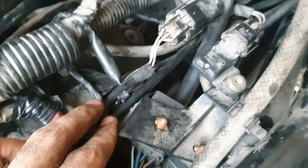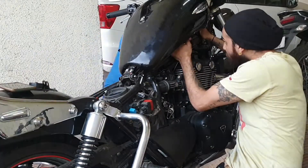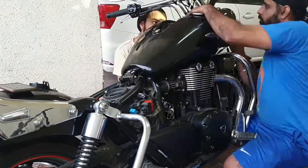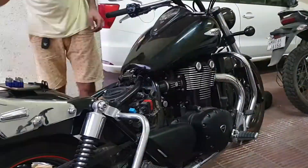Everything is fine now. At this point of the video, we were done changing the spark plugs and started refitting the components of the bike. As you can see, I did not shoot the part of the video where I cranked up the engine because it was getting too dark. But I shot that video next day in the morning and I'll show you now.